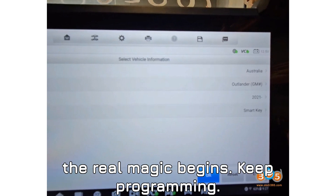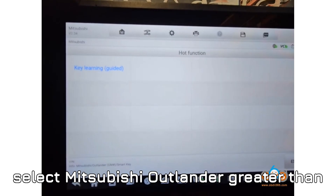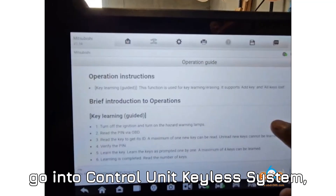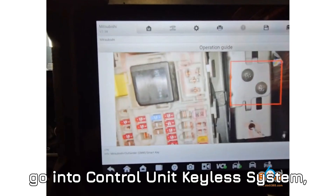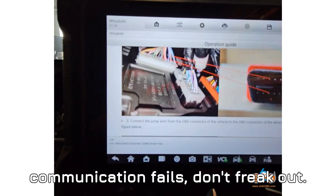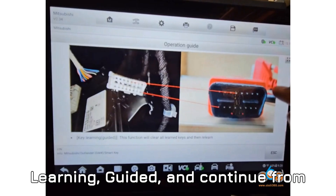Now the real magic begins: key programming. Boot up your Auto IM608 and select Mitsubishi Outlander greater than 2021 or newer. From here, go into Control Unit > Keyless System > CAN Key Learning. And if communication fails, don't freak out — navigate instead to Hot Function > Key Learning (Guided) and continue from there.